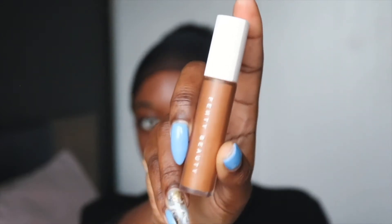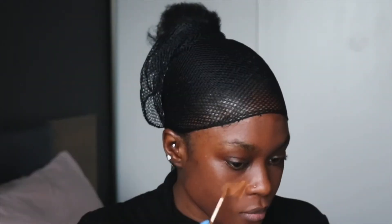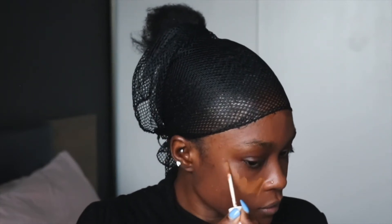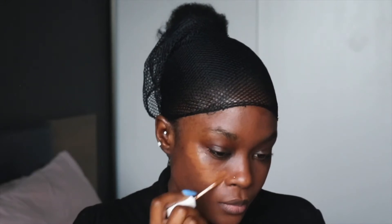For my under eye, I start off with my Fenty Beauty foundation in shade 430 and I just put that on my cheek area. This one is more of a muted tone and it blends in really nicely with the lighter shade which I'll apply in a second.